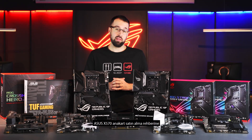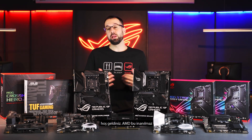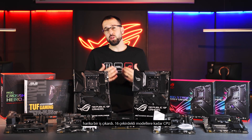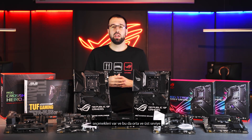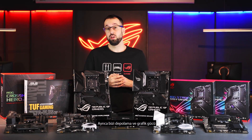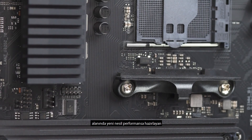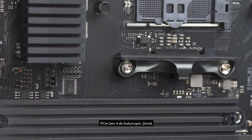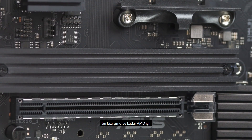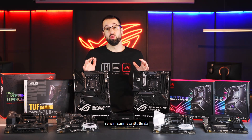Welcome to the ASUS X570 motherboard buyer's guide. AMD has really knocked it out of the park with an incredible chipset. We have CPUs up to 16 cores, bridging the gap between mainstream and high-end desktops. We also have PCIe Gen 4, preparing us for the next generation of performance in both storage and graphics power. This has led us to create our most diverse lineup of motherboards we've ever made for AMD.